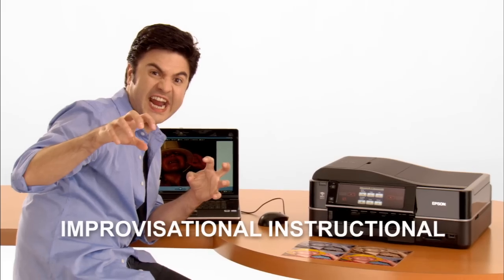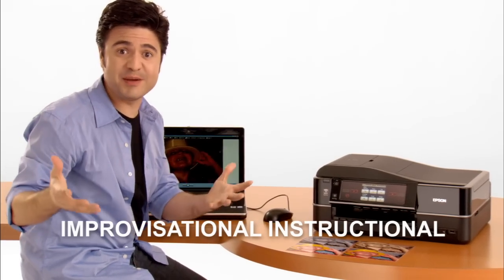Chances are you're looking for a new printer because your last one is, well, old. I don't remember little Timmy looking like a vampire before.